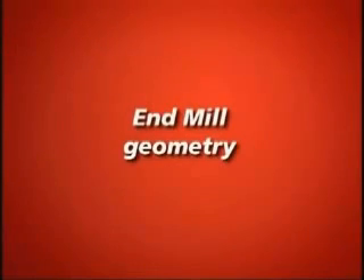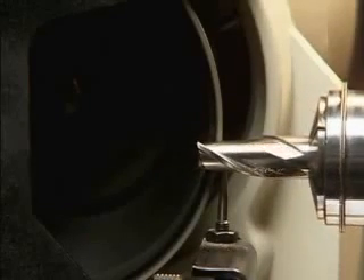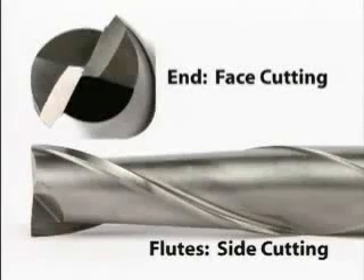End mill geometry. End mills are complicated cutting tools with two cutting surfaces: the flutes and the ends. The end is for face cutting or plunge cutting, while the flutes are for side cutting. Derex easily sharpens both.